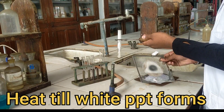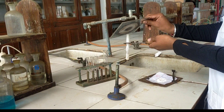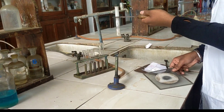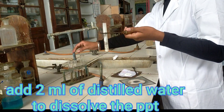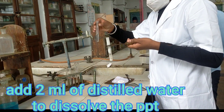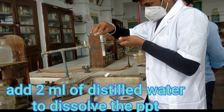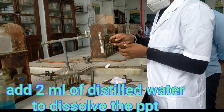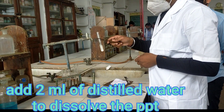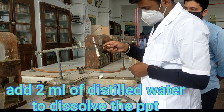Heating this compound till a white PPT is formed. With safety precautions, always use the wire gauze while heating. Now add 2 ml of distilled water to dissolve this PPT. Shake it so that the white PPT gets completely dissolved.